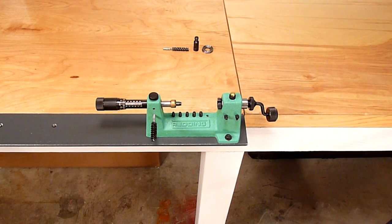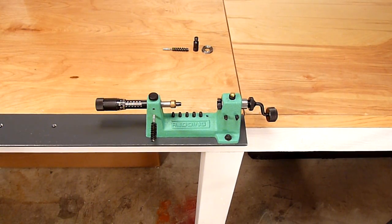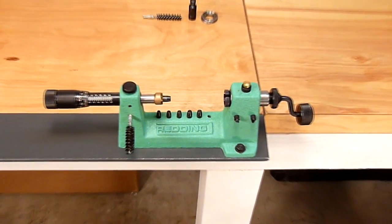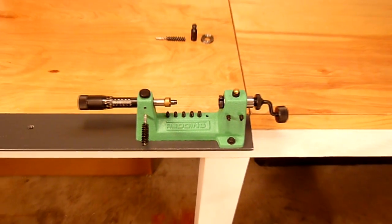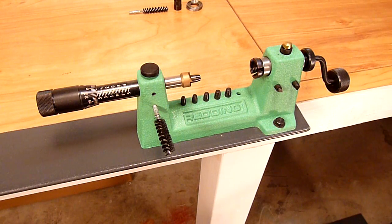Loading accurate rifle ammunition takes time and patience, but more than that, it also takes the use of precision equipment. In this particular video, we're going to get an overview of the Redding 2400 case trimmer and see how its features, construction and use can aid us in the loading of precision rifle ammunition. So let's take a look at an overview of the construction features of the Redding 2400 case trimming lathe.